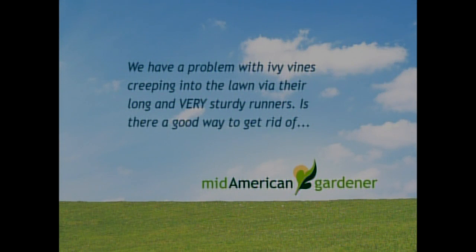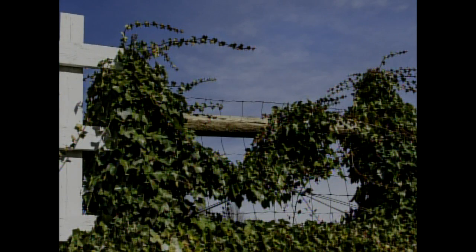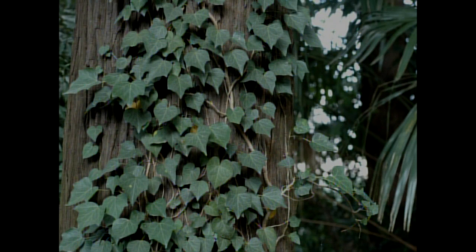We have a question about ivy vines. They have a problem with ivy vines creeping into the lawn with long and very sturdy runners. Rather than just cutting them off where they start to go into the lawn, if you can sort of pull them back — as it grows out, grab it and pull it all the way back until you see where it's coming from, and then cut it way back. That way those that are starting to come out on the lawn might buy you a little bit more time. Follow them all the way back and remove them at that point.